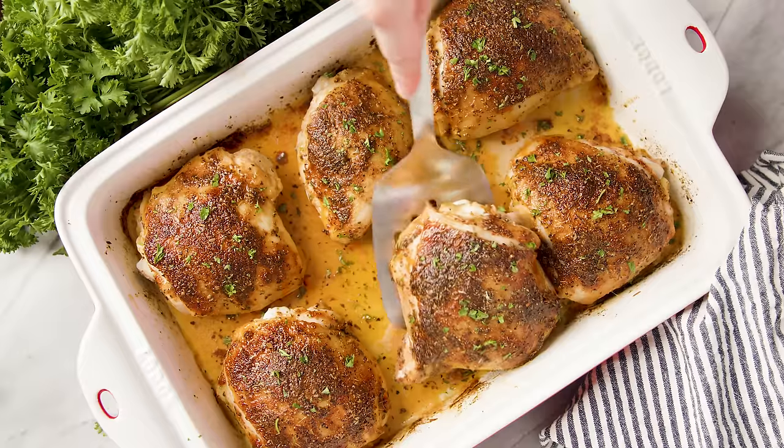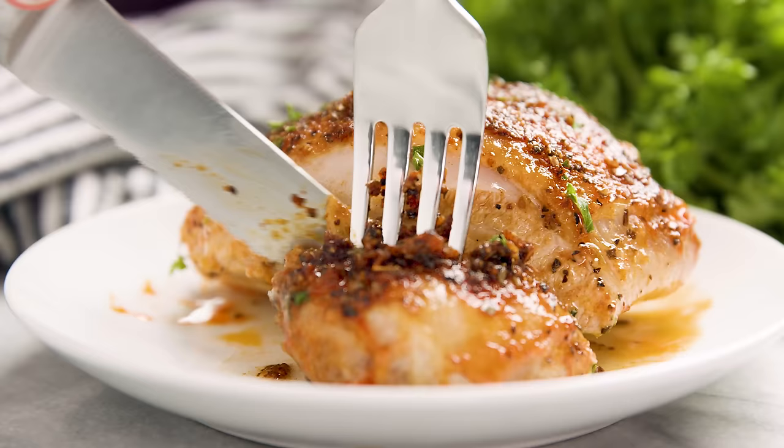Today on The Stay At Home Chef I'm showing you how to make crispy oven baked chicken thighs. This is a super simple way to roast chicken thighs in the oven.